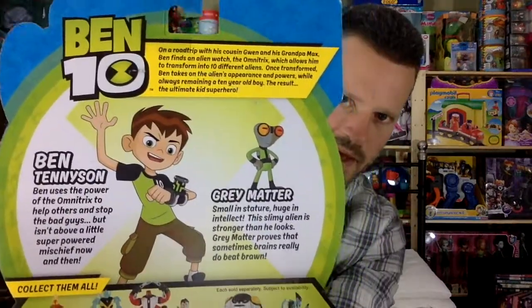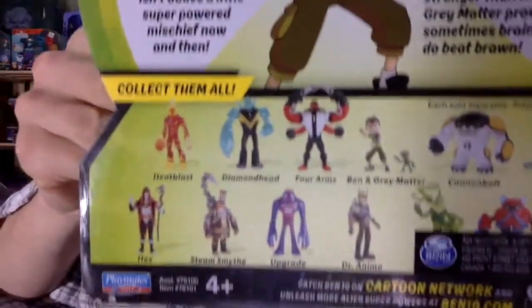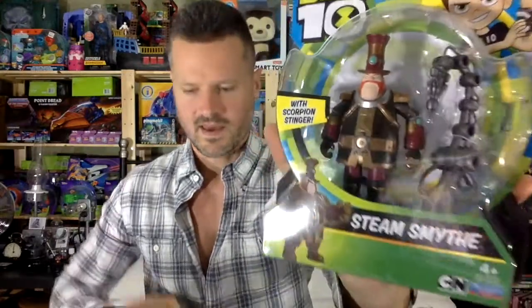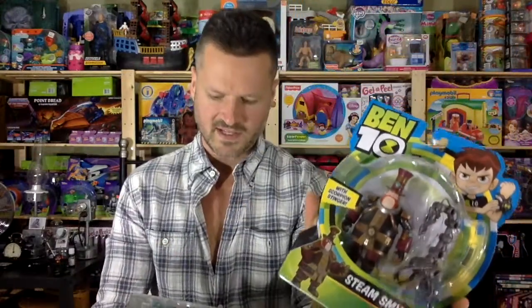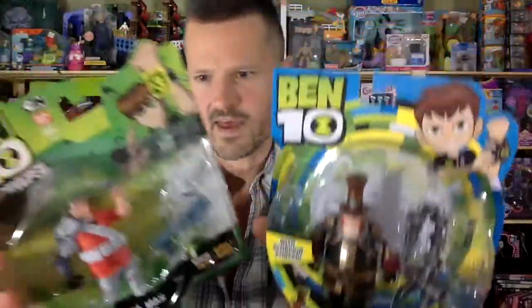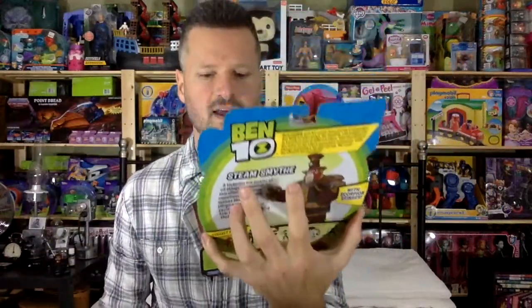You can read a little bit about Ben and Grey Matter on the packaging. Now the last five I have not seen in the stores — the other eight are available. I also got Steamsmith and Grandpa Max in armor, so I thought I could open those two and compare them at another time if you like. Let me know if that's something you want to see, otherwise maybe I'll take Steamsmith back. I don't know if anybody's really interested in these toys yet.